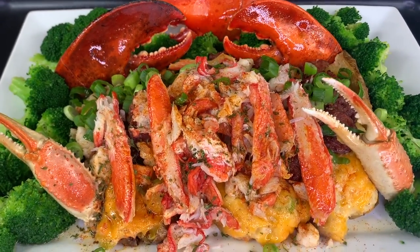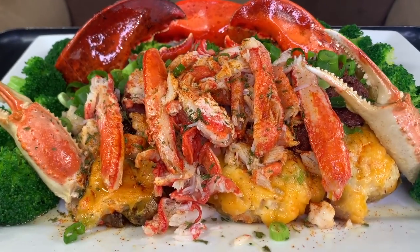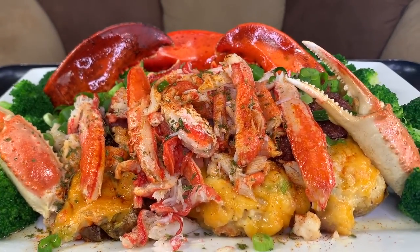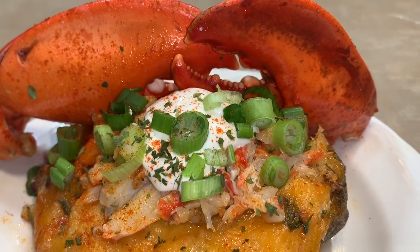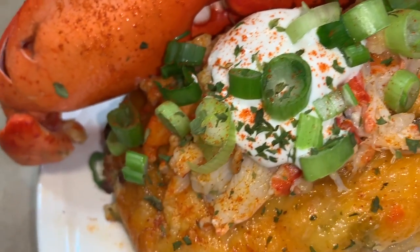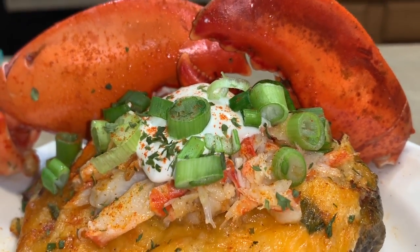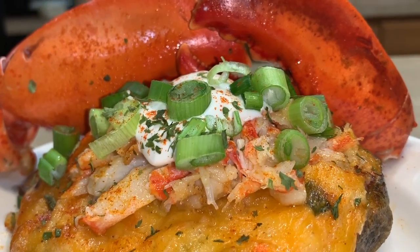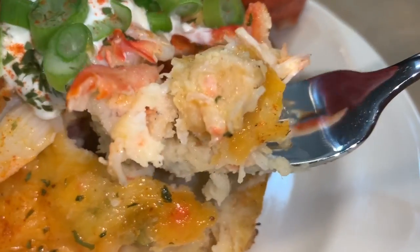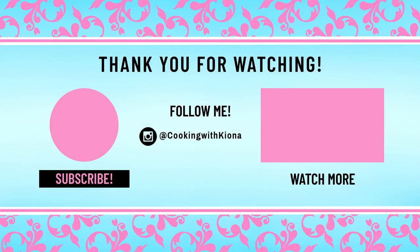My goodness, these things tasted so good — I am serious, I'm getting hungry just from making this video. I totally recommend that you top it with more crab meat, green onions, and sour cream. That just takes it to a new level. Alright, that's it for this video. Thank you so much for watching. Don't forget to like, comment, and subscribe. Take care!